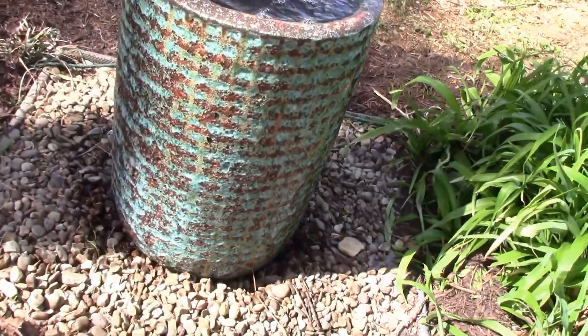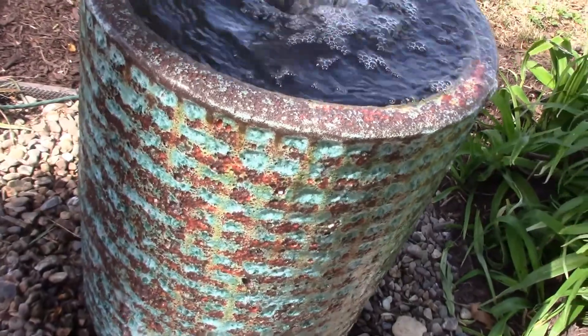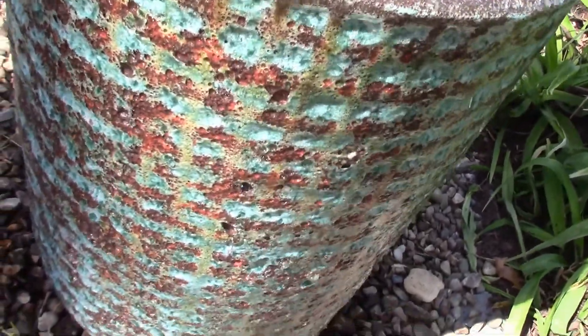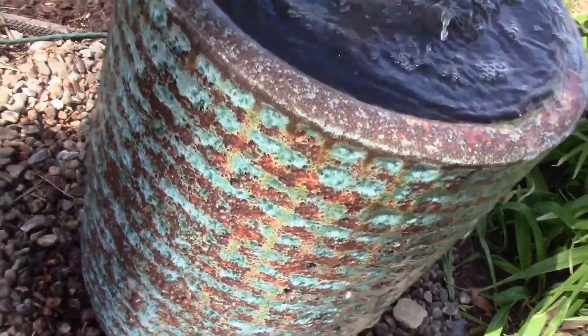I think you get a sense of that color as I get closer — it's a bit shady here, but in the sun you can really see that color coming out: yellow, red, different shades of green, almost to a blue.